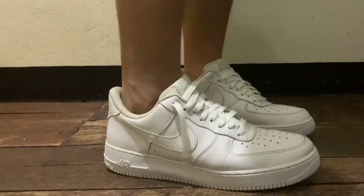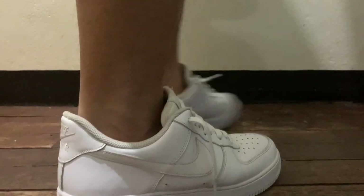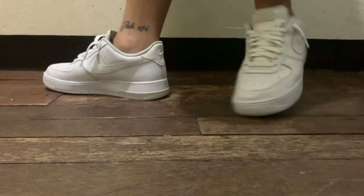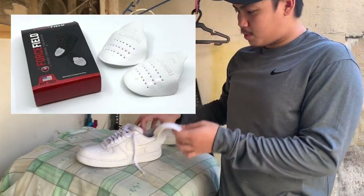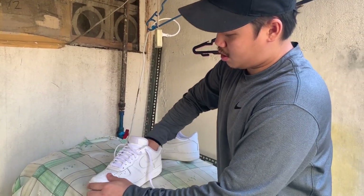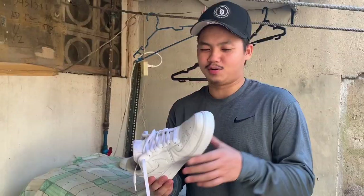Very satisfied with the result — these Air Force Ones look brand new out of the box. What I also like to do is use these called force fields; you basically put them in the whole shoe to avoid creases. So it's very easy: hydrogen peroxide, bleach, and clear plastic wrap — that's all you gotta do. Leave it under the sun and you're good to go.